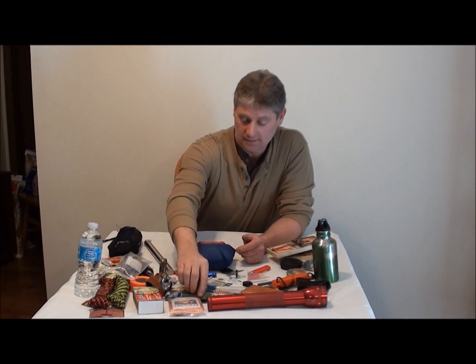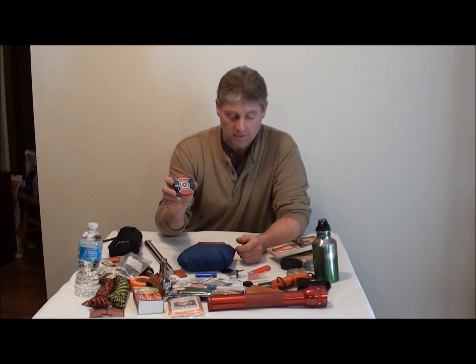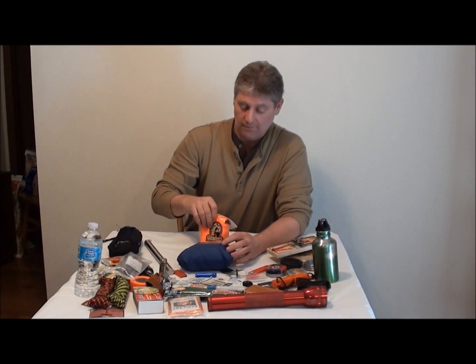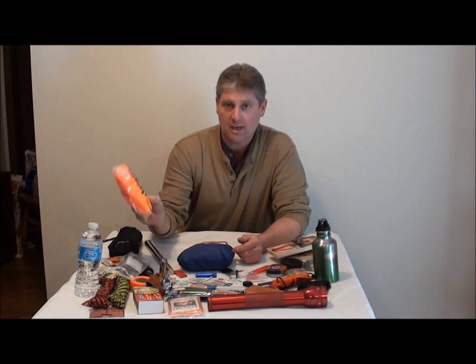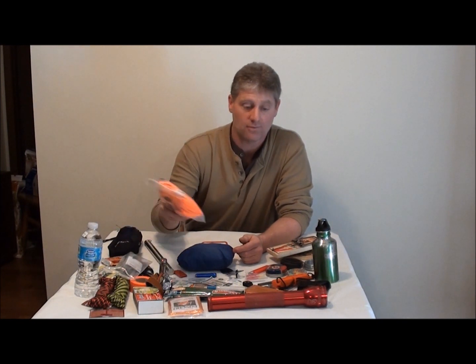I got three glow sticks. I also got my survival candle — good if I need something to cook over. And if you just get lost, bring a hunter's safety vest. Put that on when you're lost — people can see you easier, you're just going to be easier to find.